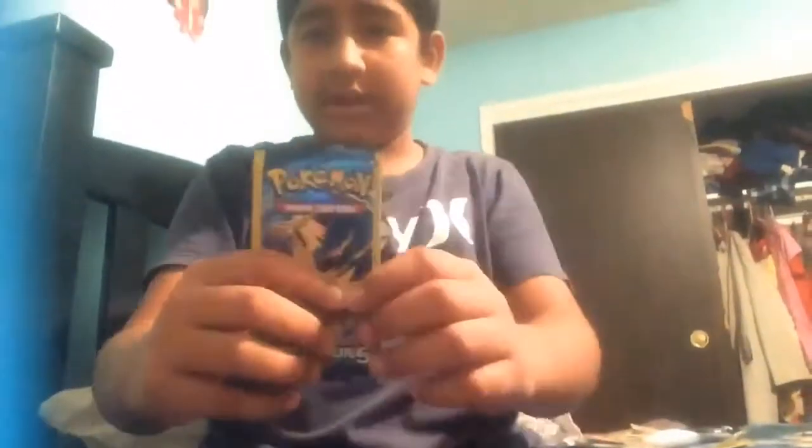Sorry guys that it cut off, but we're on our last pack, which is the Charizard. Let's do it — these things are bugging. So they say the good cards are in the middle. We got a Tangela... no way!